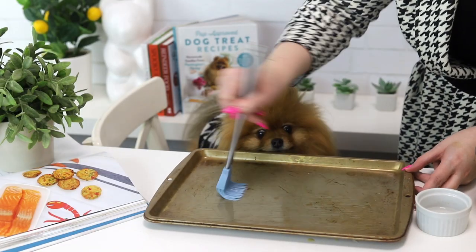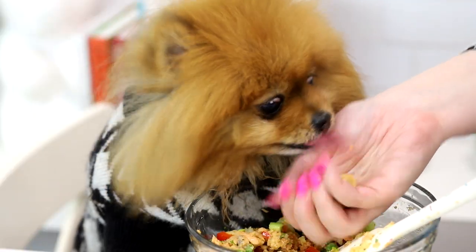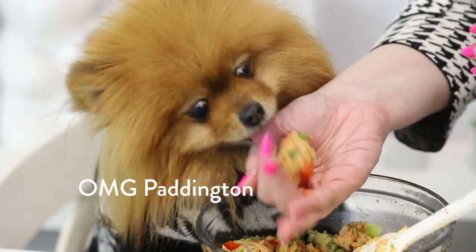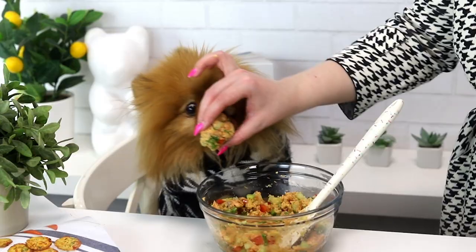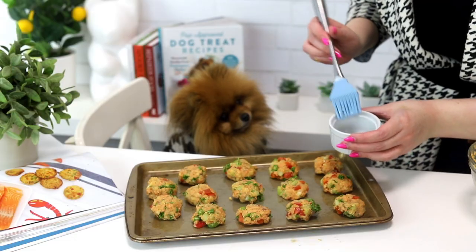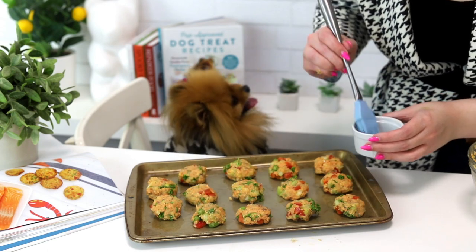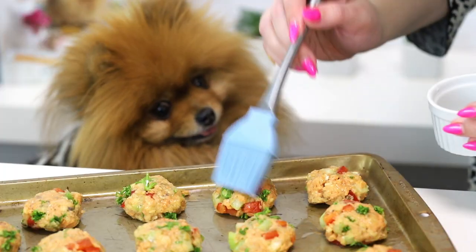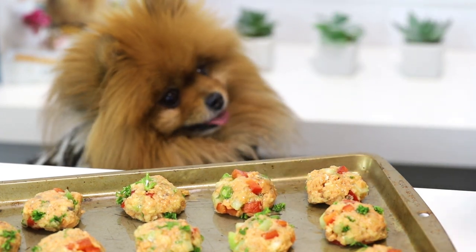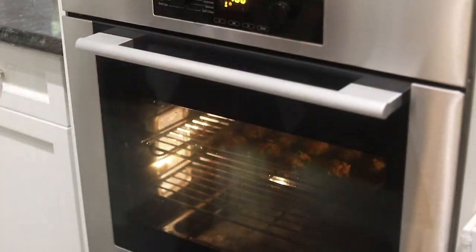And then we're gonna shape the mixture into patties and pop them onto a baking sheet that we have brushed with coconut oil. We are also going to brush the tops of the patties with coconut oil. This coconut oil is obviously good for your dog's skin and fur, it will keep them nice and hydrated, but it will also brown the bottoms and the tops of the patties and they will look so delicious — I promise you're gonna wanna eat these too. And then we're just gonna bake them for 15 minutes until they are golden brown and cool them completely.